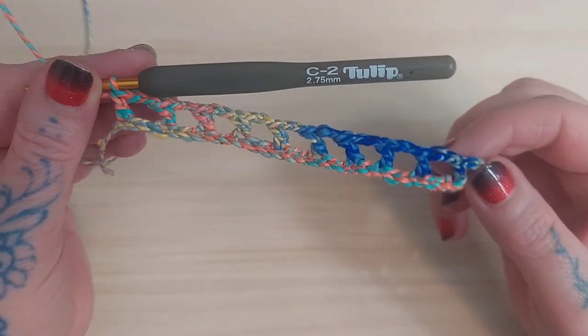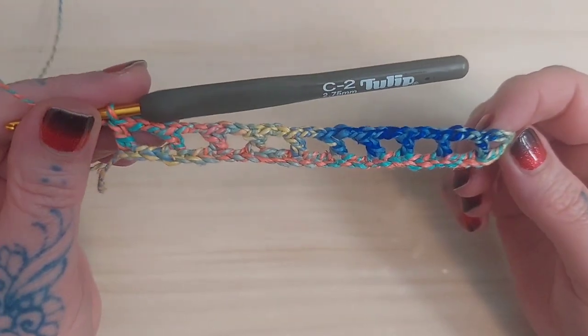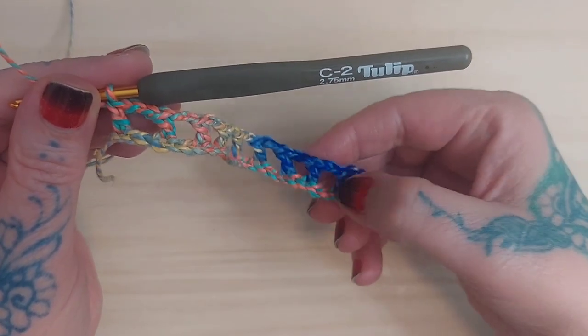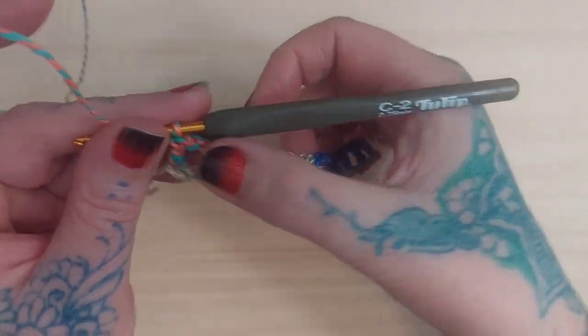Now that we've completed the first row, we have nine chain-two spaces — one through nine — and one chain-three space. We're going to chain five and turn our work.